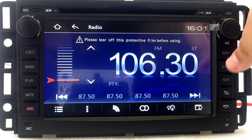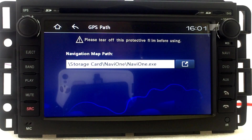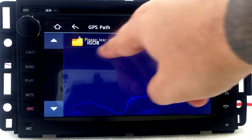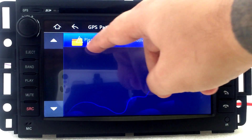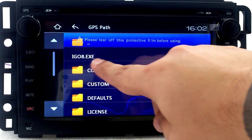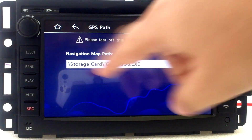Hit the Navi button and it's going to show you this right here. Click this arrow, click on Igo8, double click, and then you'll see Igo8.exe — double click that, and that's it. That's how you would set it up.